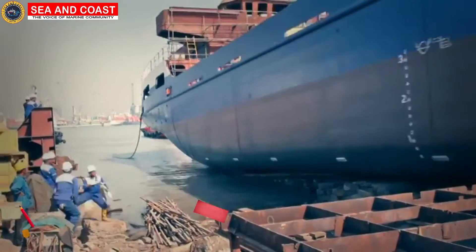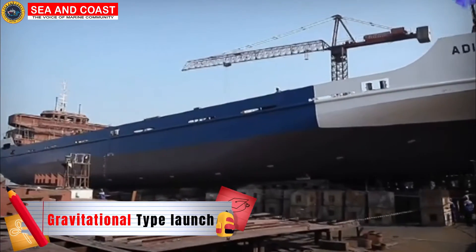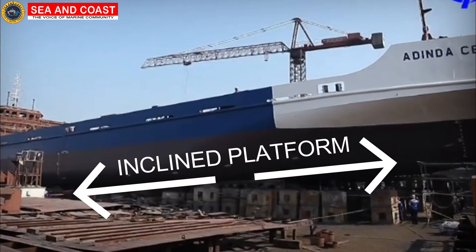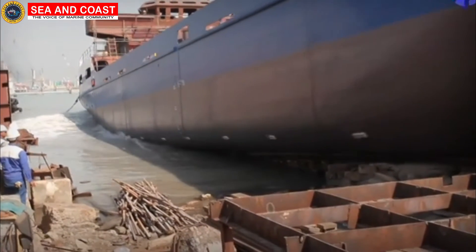We first come to the gravitational type of launching, which is obviously aided by the action of gravity on the ships. It basically involves rolling of ships over an inclined platform or frames into the water. The gravitational type of launching has three types of launching under it.